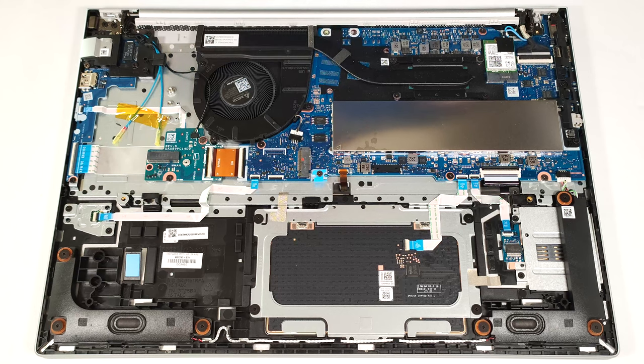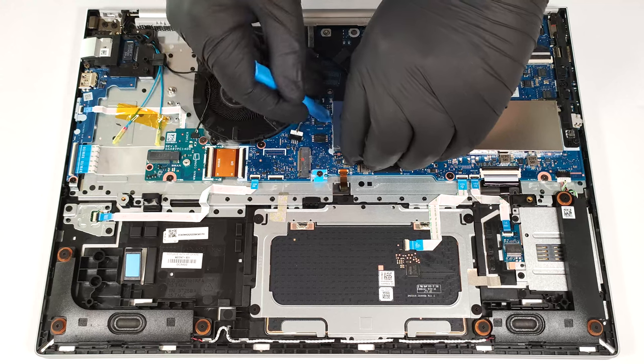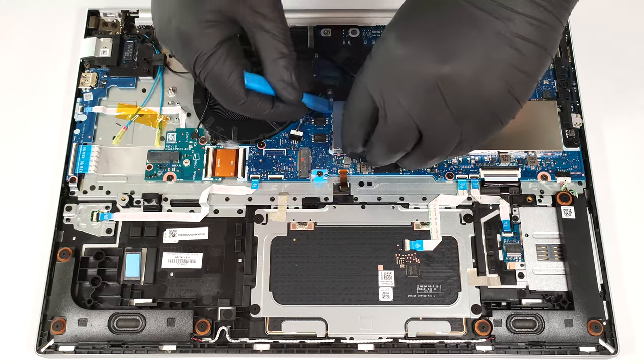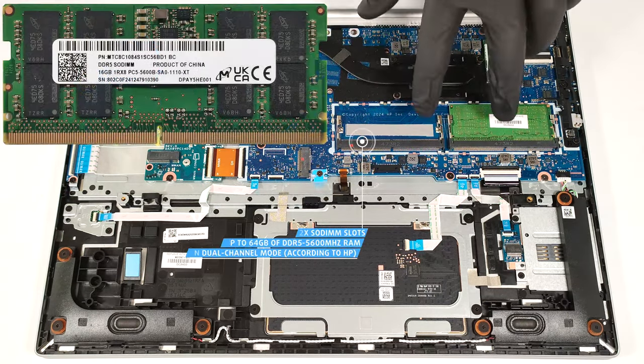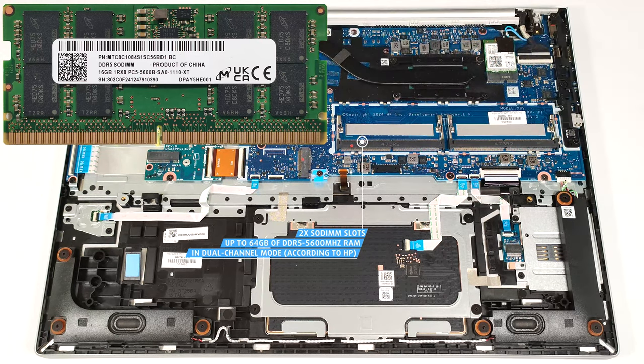The RAM zone has a metal cap on top, which can be easily popped with a lever tool. According to HP, the two memory slots are compatible with up to 64 GB of DDR5 5,600 MHz RAM in dual-channel mode. However, since the CPU can support up to 96 GB, this laptop likely wouldn't have issues running a larger amount of memory than the official manufacturer's specified limit. Each RAM module is additionally cooled by a thermal pad.